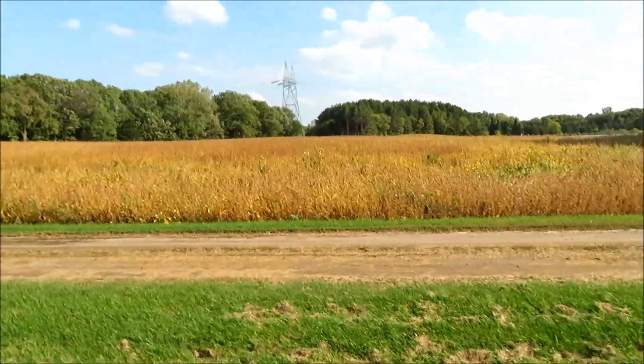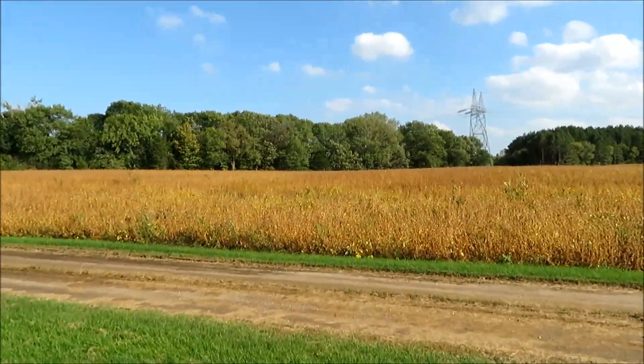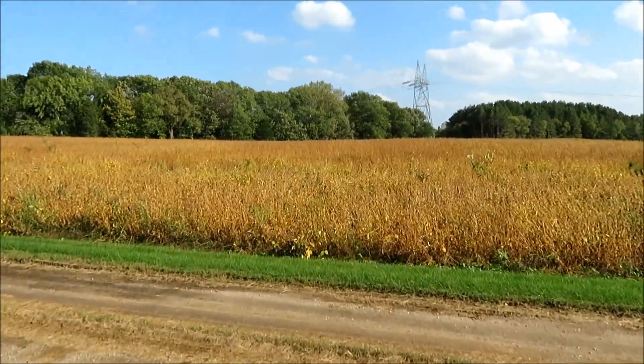First shot here is for comparison. This is a field of soybeans that's looking pretty good under the current system. These were no-tilled in this spring and they have done quite well in this field, given the weather conditions this year. It's not a bad looking soybean crop for us. This is just off of our driveway, and these beans are drying down now — the leaves are coming off of them.